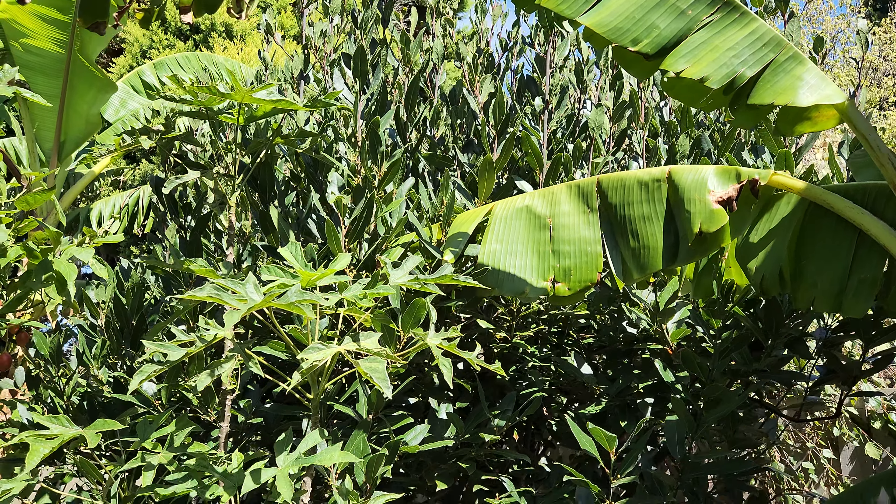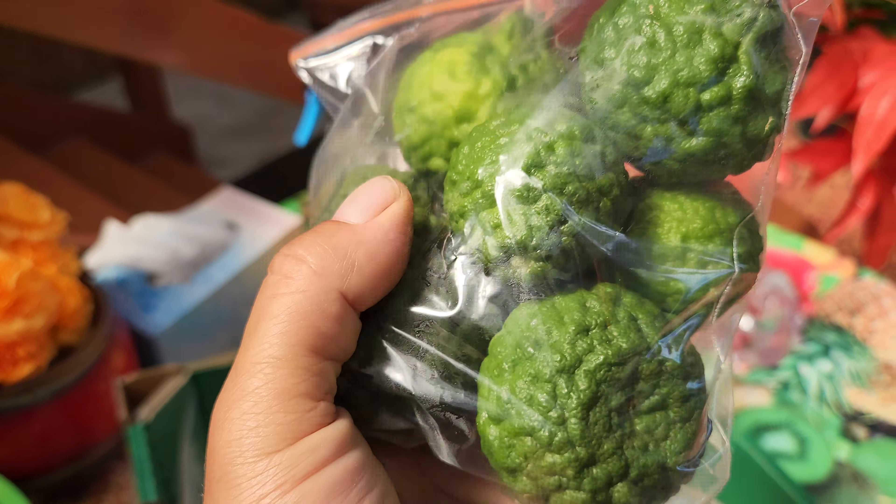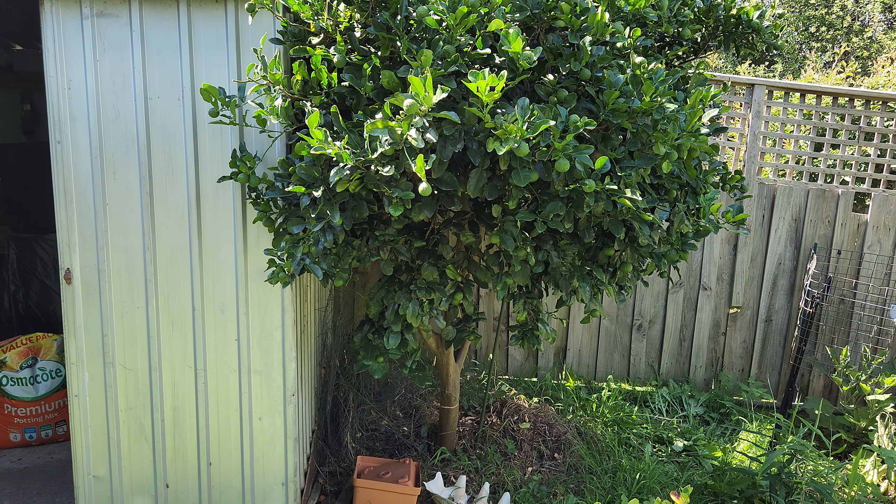These are kaffir lime leaves for Asian cooking, with kaffir limes. There are the limes — these are kaffir limes, not your Tahitian variety. These are more for Thai, Malaysian, and other neighbouring countries' style cooking. The kaffir lime tree is this one that needs a trim — see how big they get. It's four metres in height. Now is the main growing season, late summer and autumn.